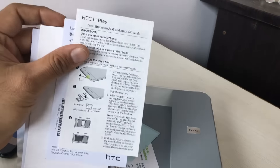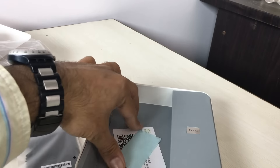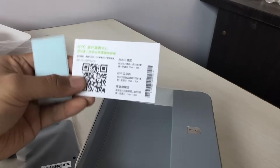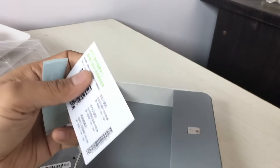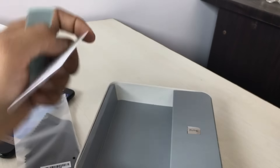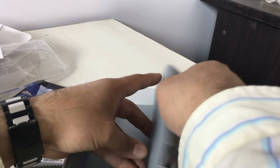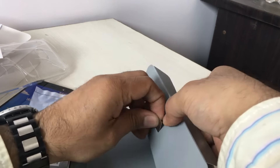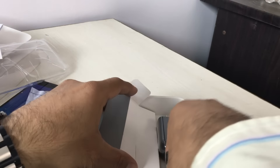You get the user guides, documentation, warranty manuals — standard stuff. Then some stickers and you also get this play card, which is not in English so I don't know what it is. Here you also get a SIM card removal tool with HTC branding. I'll open the tray and show you what's inside.